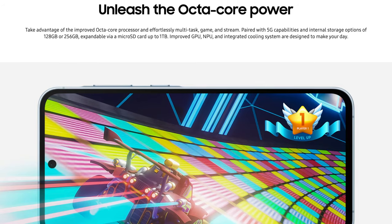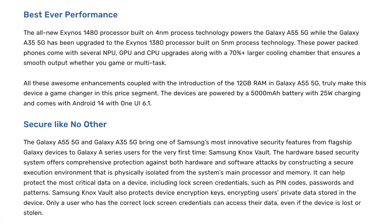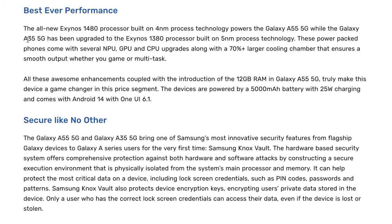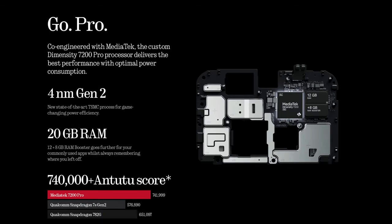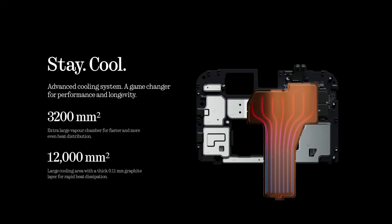Under the hood, the Galaxy A55 is powered by the Exynos 1480 chipset with an Xclipse 540 GPU, along with 8 or 12GB of RAM. The Nothing Phone 2A is powered by MediaTek's Dimensity 7200 Pro chipset with a Mali MC4 GPU, and it also comes with 8 or 12GB of RAM.